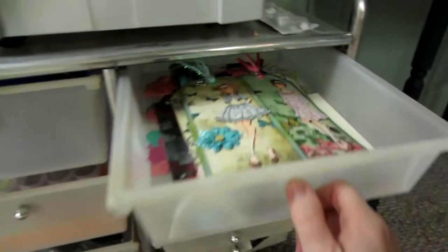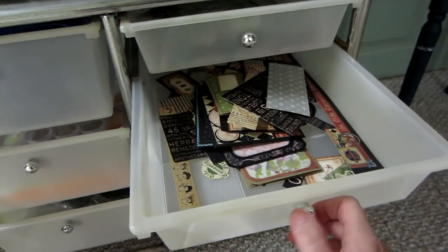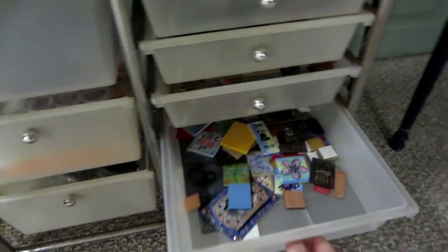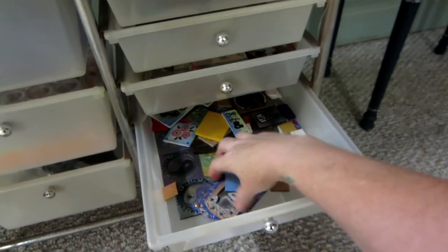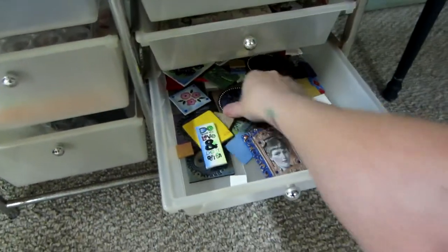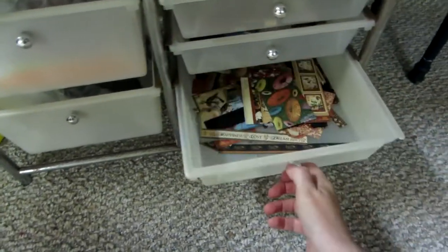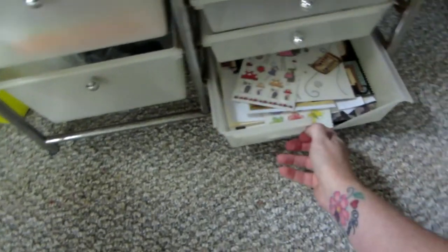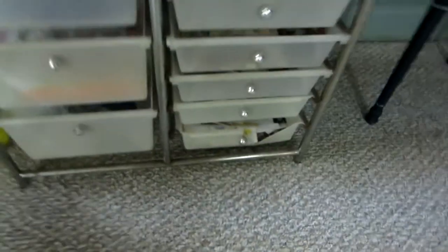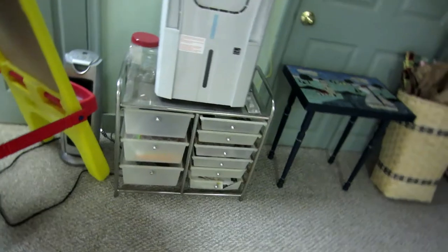This is holding tags. This is scraps from Old Curiosity Shop. This is my Graphic 45 scraps. And these are polymer clay stuff that I just didn't love — I put it in here. That was actually my mom's and I never really used it, but now I'm starting to use it because it's definitely usable.